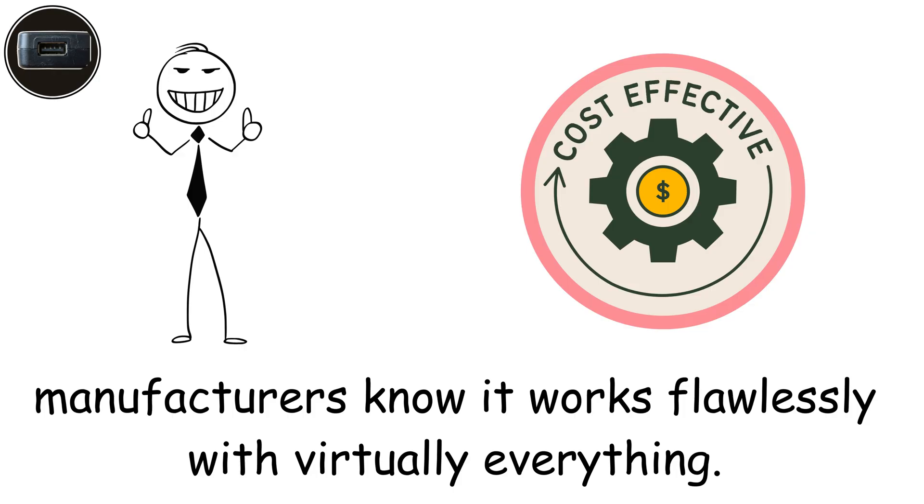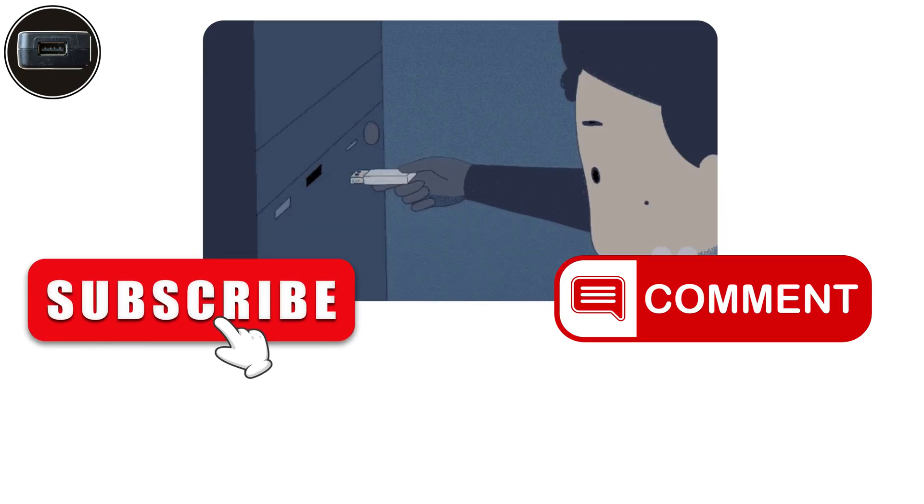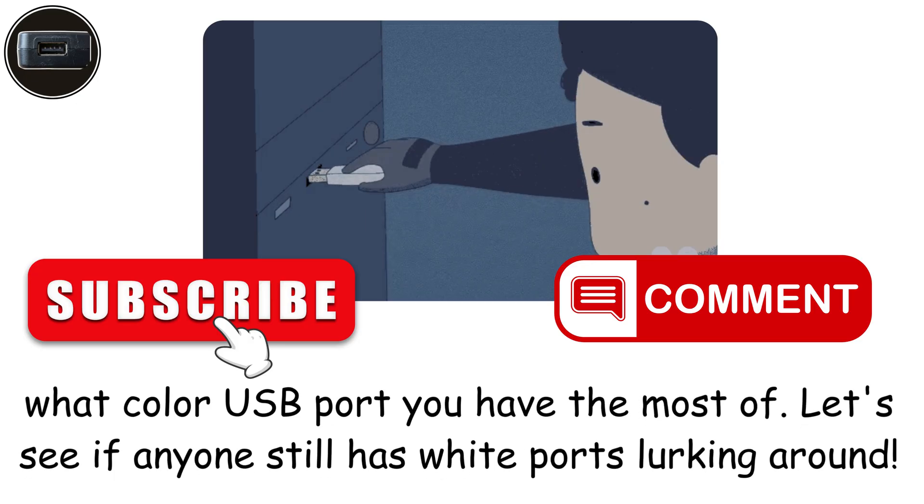If you're finding this useful, smash that subscribe button and drop a comment telling me what color USB port you have the most of. Let's see if anyone still has white ports lurking around.